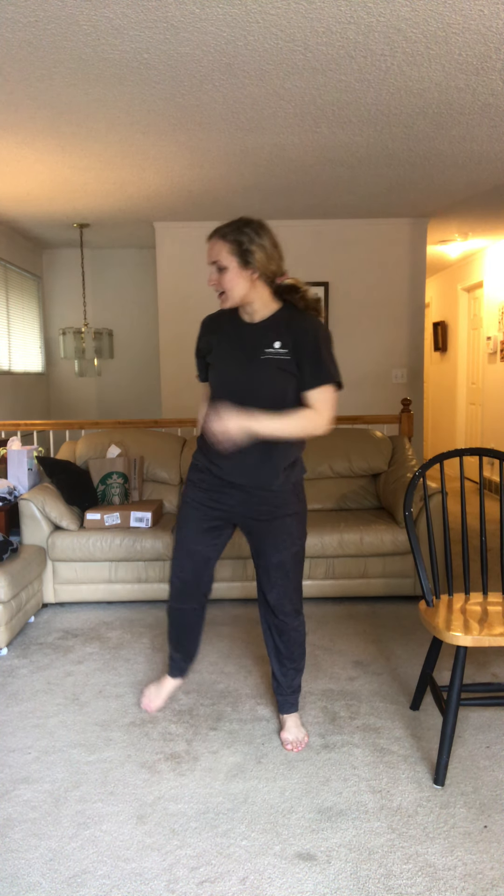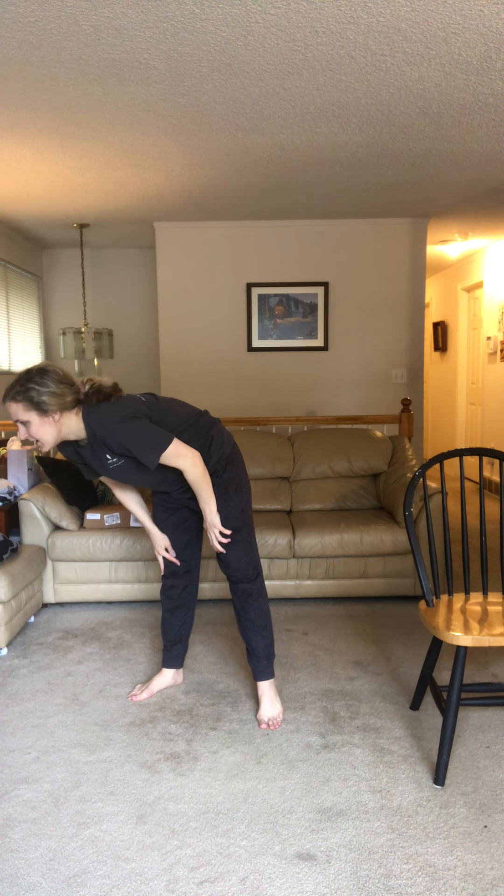Now we're gonna do some high knees with our arms coming down to meet our knees. Arms come up, bring up one knee, touch, and down — touch and down. We're gonna do that 20 times. Here we go — one through twenty. Perfect, nice job guys!